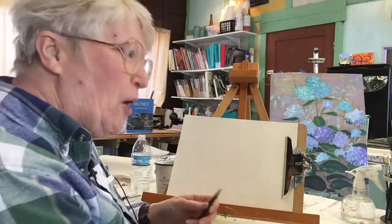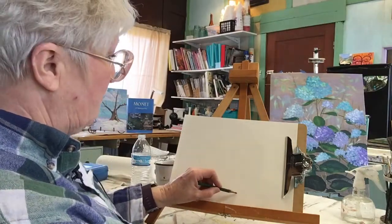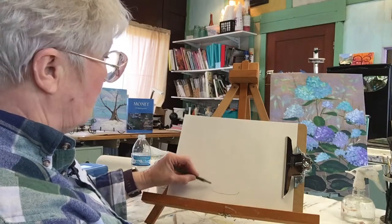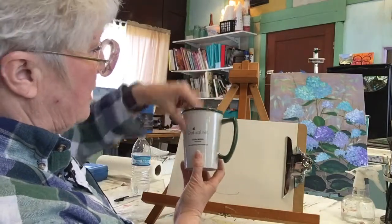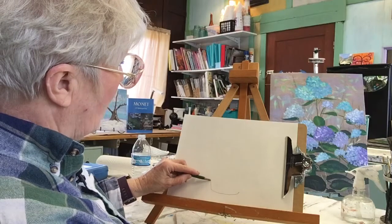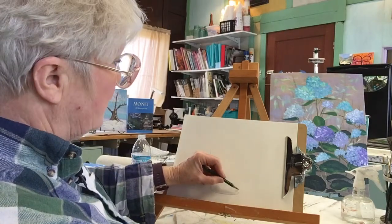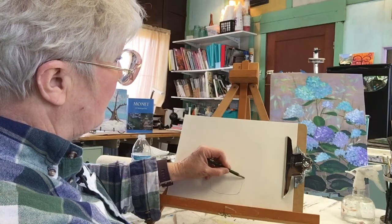Sorry, I don't always catch on right away. So right here at the bottom of the cup, it's curved — it has to be curved. Now it's going to come up and the cup is wider here than it is here, so it has to come up that way. Wider — not crazy wide, but wider. And now the same thing over here.